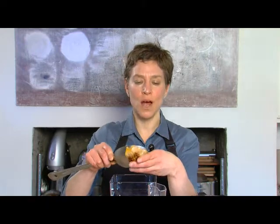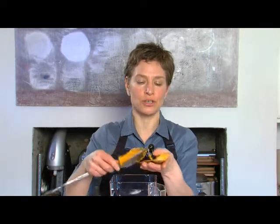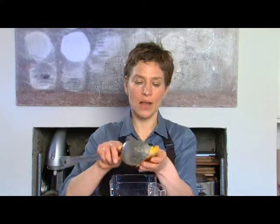Once the squash is cooked, it's ready to use for all sorts of different things. Right here, I'm going to scrape this squash into a blender for the beginning of a soup, and I'm actually going to put the recipe on the Best Life blog.